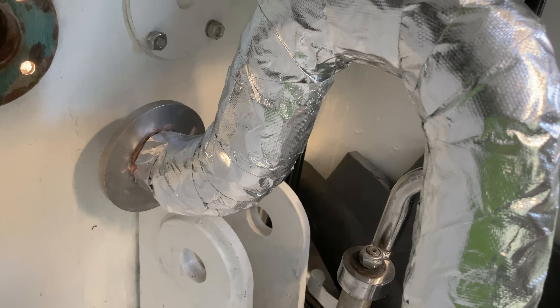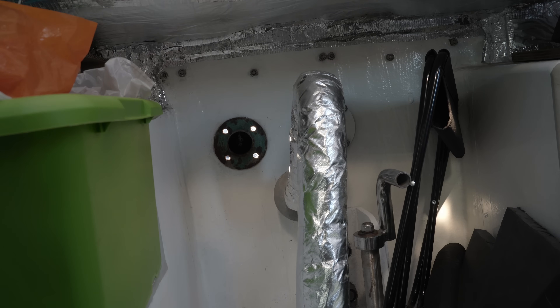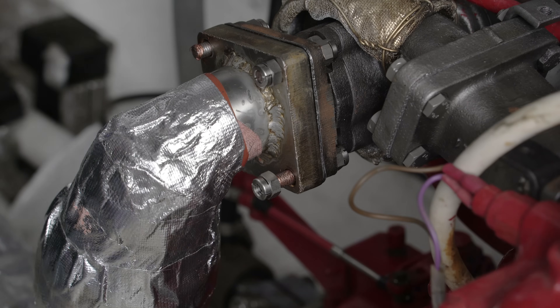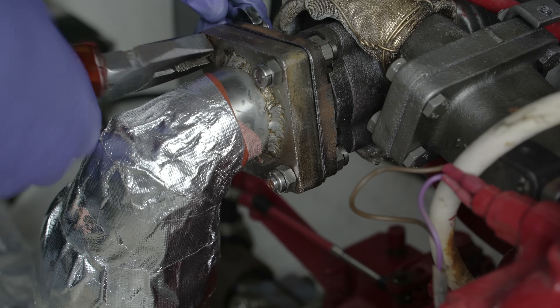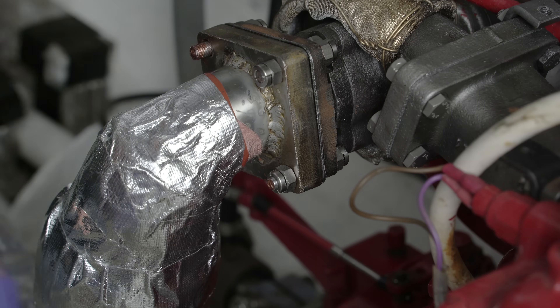The newly lagged exhaust has been off throughout all of this, otherwise I'd have lacked space to work, but that's the next task. The end pokes neatly through the exhaust port, but I do need to drill, seal and bolt it in at some point. The business end of the exhaust pipe now needs to have its final connection to the turbocharger's exhaust flange made. This is one hell of a fiddly job, even though it looks simple at first glance.